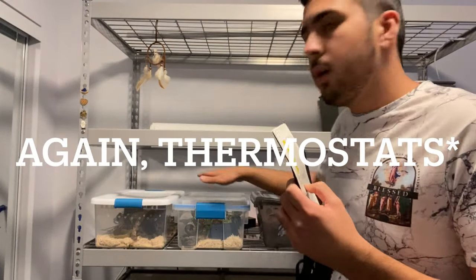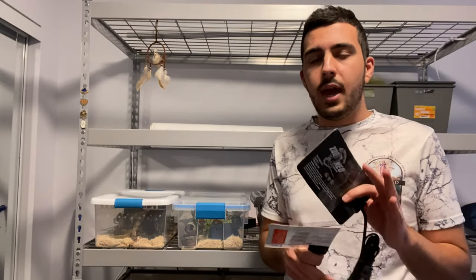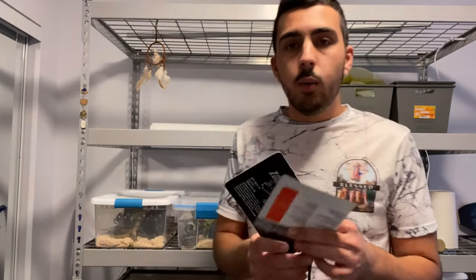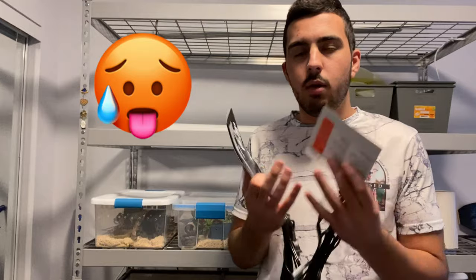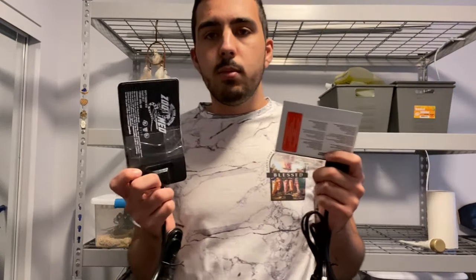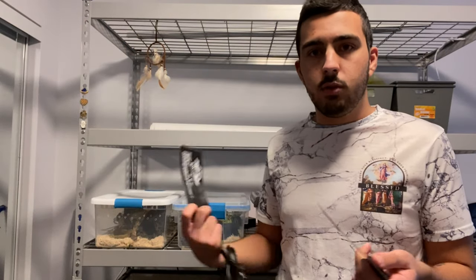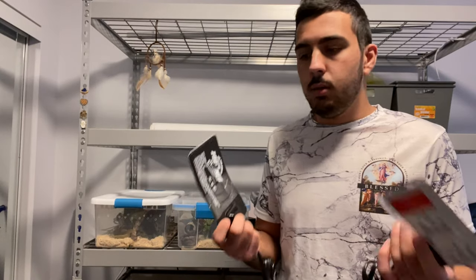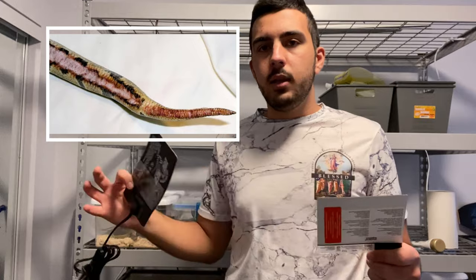I'll post a picture of the thermometer. Heat pads can heat up anywhere between 90 to 95 degrees Fahrenheit or 35 degrees Celsius, which is very hot, and they will not stop heating. You must use a thermostat with your heat pads unless you want melted plastic if you're using bins, cracked glass on your enclosure, or your snake ending up with a completely burnt belly.